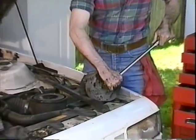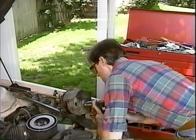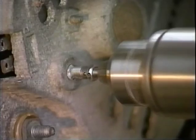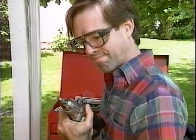Has this ever happened to you? Now there's a fast and easy solution for removing broken bolts and screws. It's the drill-out. Point, drill, and it's out. It's that simple and time-saving.